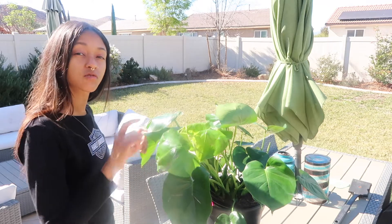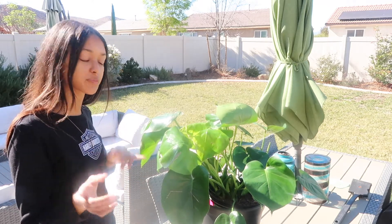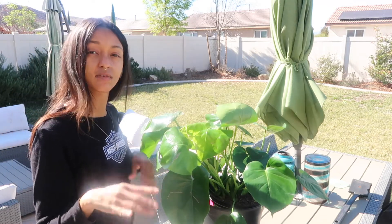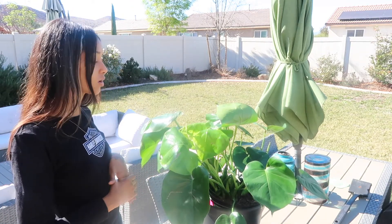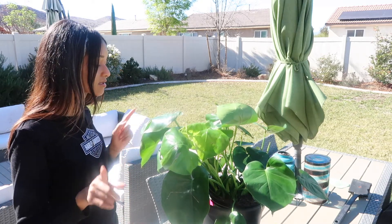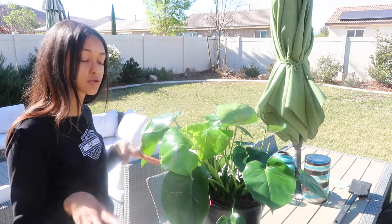So today I am going to remove the top inch or two of soil and just replenish it with new soil, because for the most part spider mites only live at the top of the soil. There should be no need for me to repot the whole plant. I'll go ahead and show you guys the process and tell you what soil I'm going to use for the top layer.